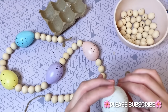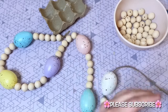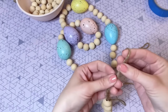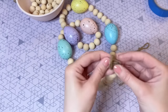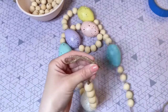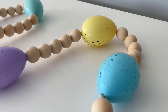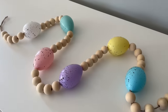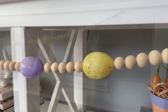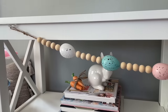Now I'm adding my last egg to my garland and then finishing it off with five more beads. I'm using that same loop method to finish off my twine so we can hang it very easily. Here is my finished wood bead garland strand — I'm going to be using this one to hang up, but if you wanted to make this into a tabletop wood bead garland, I think that would be really sweet as well. You can make it a little bit shorter and add some tassels to the end.